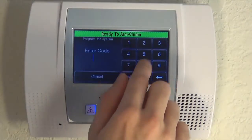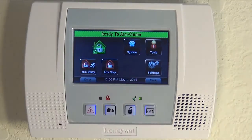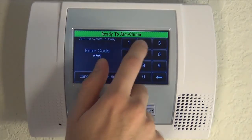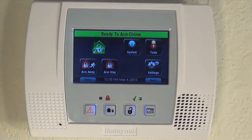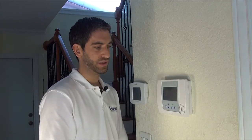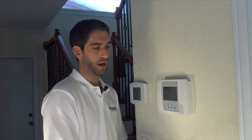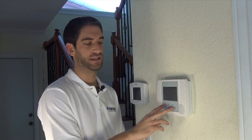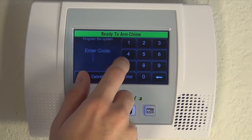But let's say we've changed our code, so all of a sudden 1234 is not doing anything for us. We can't arm. We can't get into master code programming. So let's say we didn't know our code — there's a way to simply reset it. You will need to know your installer code, but the good news is that most people leave their installer code set to the default 4112.